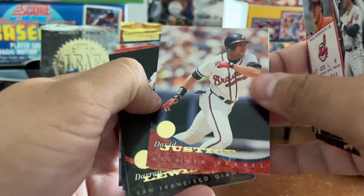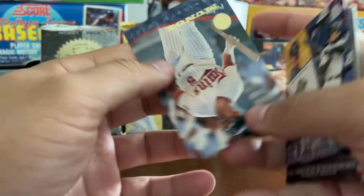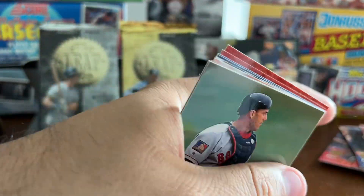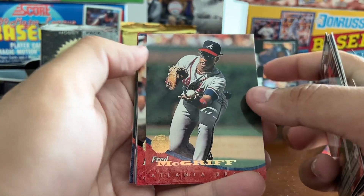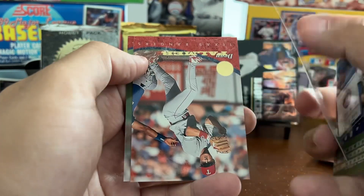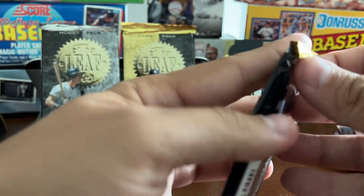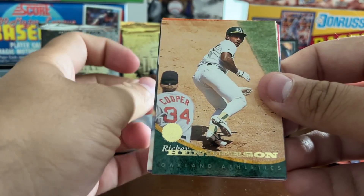Paul Sorrento, David Justice, Darren Lewis, Chris Carpenter, Chris James, Dave Nielsen, Pedro Munoz. Dave Valle, Trevor Hoffman, Brad Ausmus, Johnny Ruffin, one of the most recent Hall of Famers — Fred McGriff — Kevin Mitchell, Doug Drabeck, Kevin McReynolds, Jim Tomei, Dave Staten, Dean Palmer, and Curt Schilling — still with the Phillies at that point. It was the Phillies and Blue Jays in the '93 World Series, so Schilling had just come off that run — first of several World Series he'd be playing in.